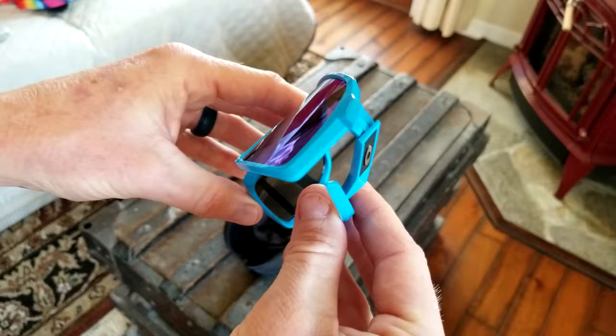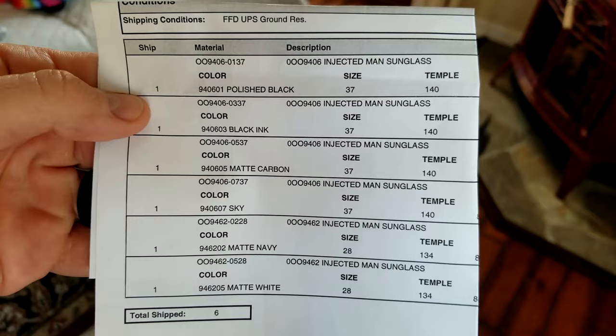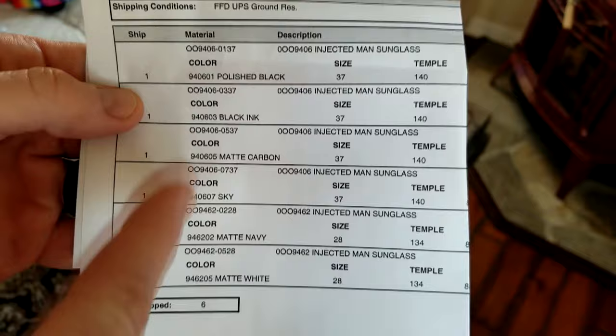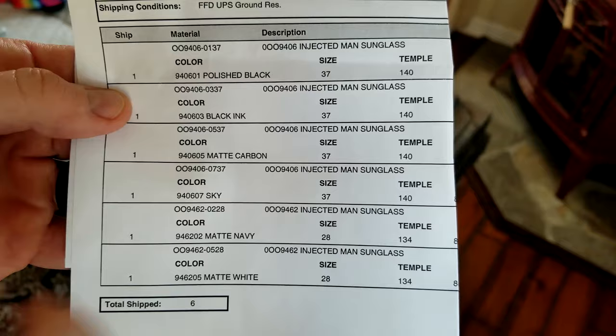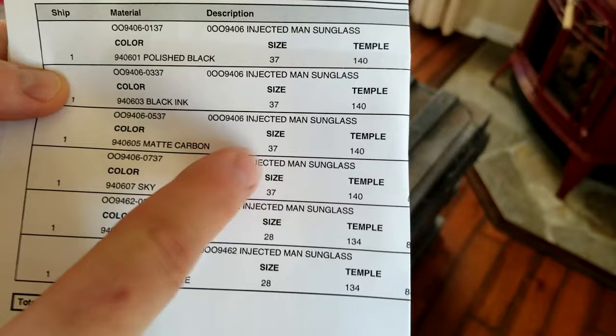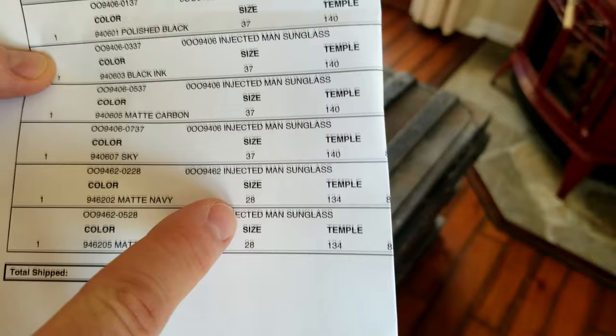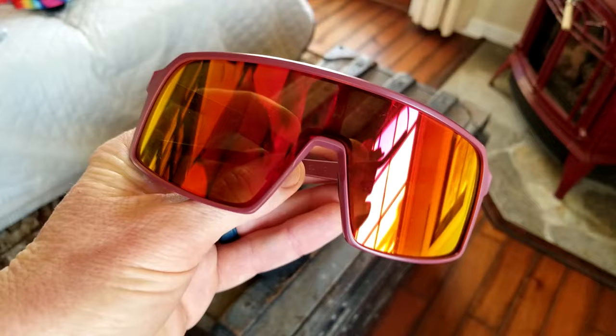Now if you have a very wide face or more of an Asian fit face, definitely don't go with the Sutro S's because they're gonna look too small on your face. The Sutro S's are gonna have a size of 28-28 with a temple of 134, while the Sutros are gonna have a size of 37 with a temple of 140. So the Sutro S's are gonna be more of a slimmer design. If you have a really big face or if you like bigger sunglasses, like I showed you at the beginning of the video, then order the regular Sutros.